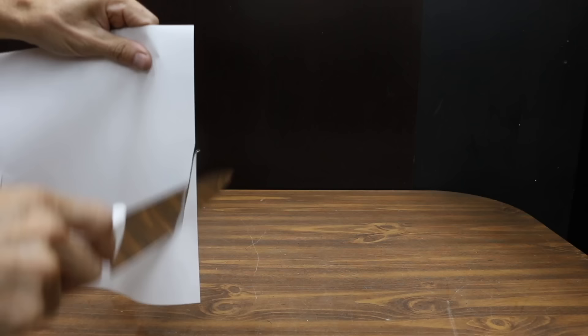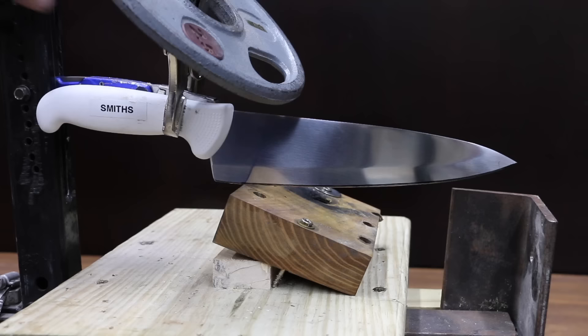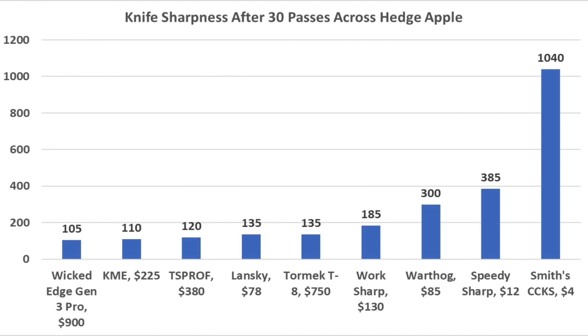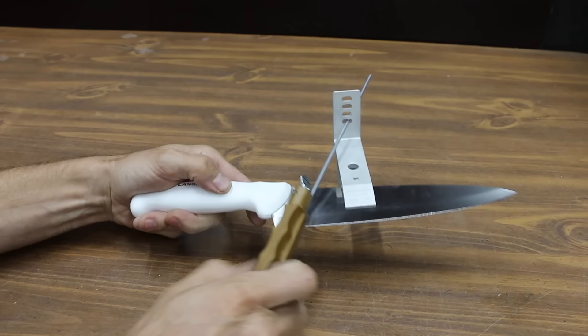Knives are oftentimes used on cutting boards, which can quickly dull a knife edge. To test the blade edge durability, all the sharpened knives made 30 back-and-forth passes over a piece of wood. After the passes, the sharpness was tested again. The Lansky started out at 95 and then did a great job of maintaining a sharp edge at 135, outperforming several more expensive brands. Even after 30 passes, it's just as sharp as a new chef's knife before testing began. So for around $70, the Lansky is a great sharpening system that can allow just about anyone to form a sharp and durable knife edge.